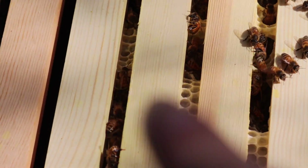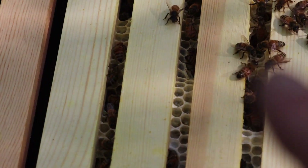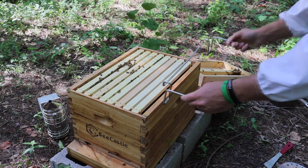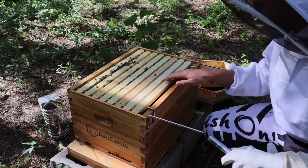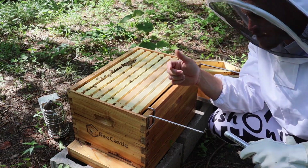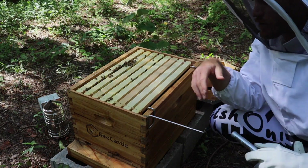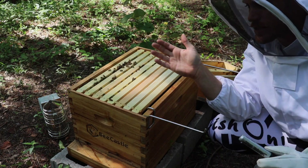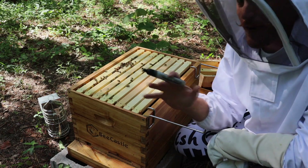They've definitely been busy. You can see some of the comb right in here — they've attached some of the frames together with comb. We'll have to get in there and clean that up so everything's not stuck together. One thing I'm going to do, which I mentioned in my last video, is mark each one of these frames with a Sharpie. That way, as we're working with them, if I have to take multiple frames out at once, I know the order in which they go back and how everything is positioned — kind of like Tetris. In one of my earlier videos I didn't fit some frames together quite right, so some comb smashed against other comb. Marking them will eliminate that confusion.